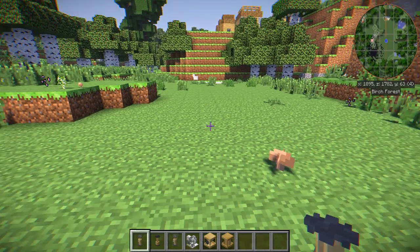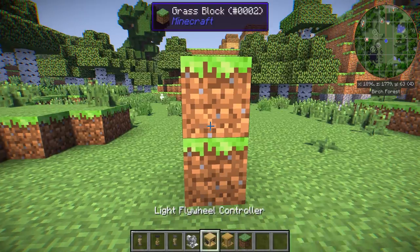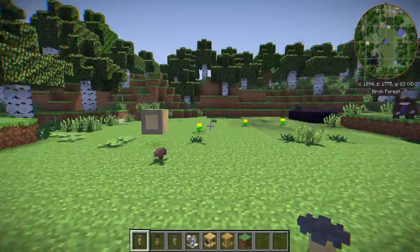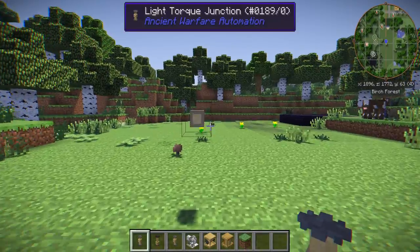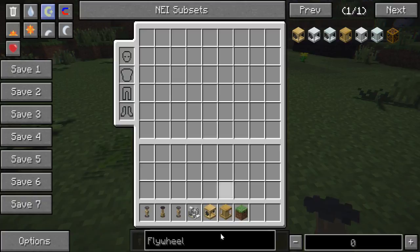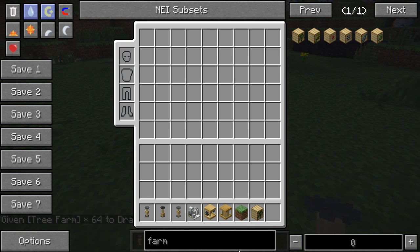First of all, we have the junction here. I'll just quickly grab one and put it up. So you're probably wondering what the junction is for. The junction allows you to have many inputs inside it and have one output. This little curved area here is where the output would be. For example, let's grab a farm from Ancient Warfare and a couple of oak saplings.